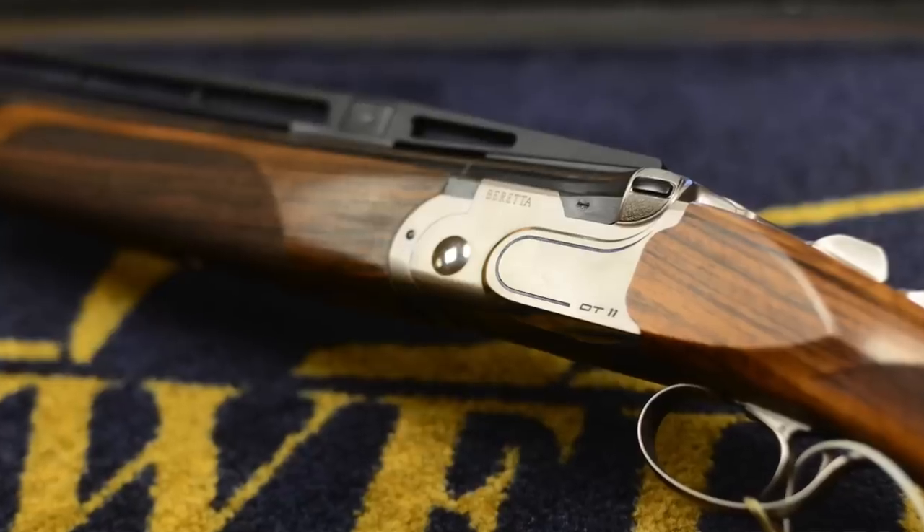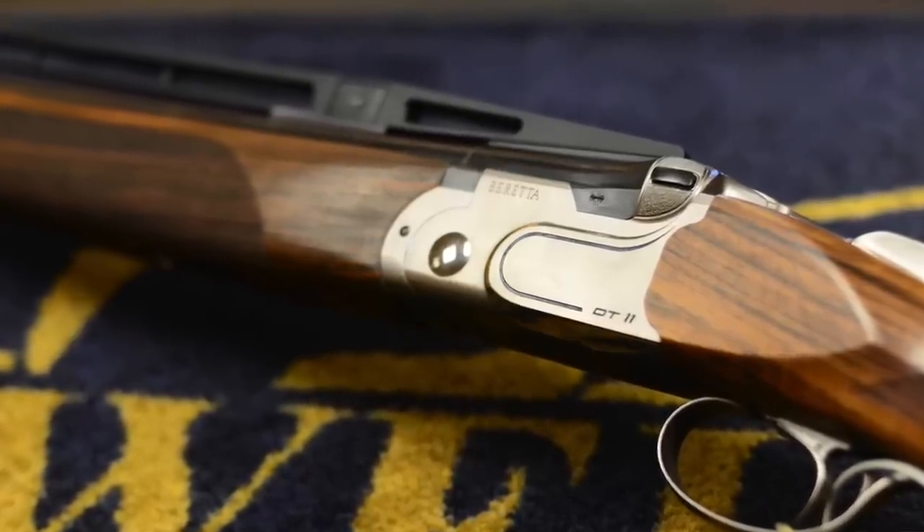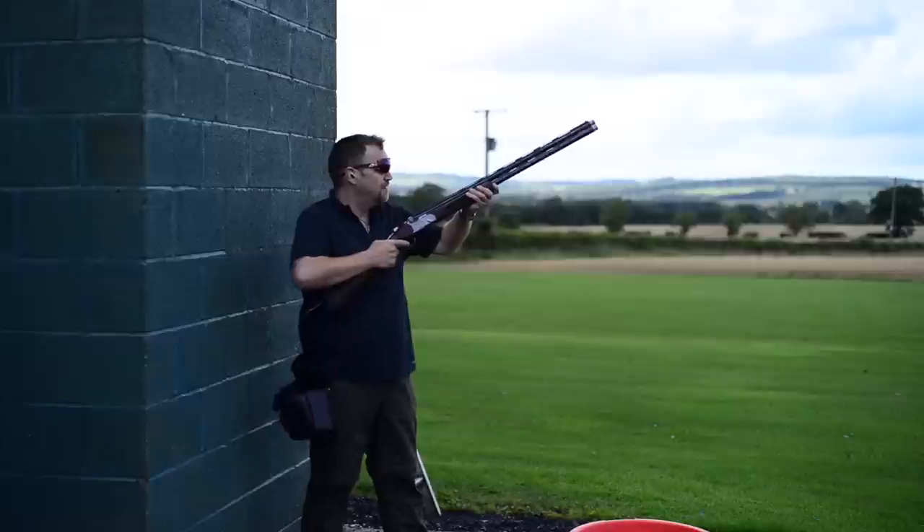Also in the line-up you've got the X-Trap, starting at the top of the high rib ones — big high trap rib, Monte Carlo stock, fully adjustable, designed for trap shooters. Then you've got the ACS, which has an adjustable ramp rib designed as an all-competition shotgun so that you can adjust the point of impact. It also has an adjustable Monte Carlo stock, but not as extreme as the X-Trap.